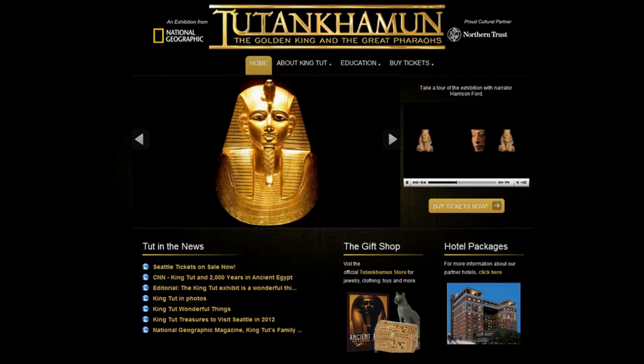Akhenaten — his revolutionary religion focused on a single god, the sun god Aten. Ramses — whose military exploits take center stage in the Bible. And his magnificent gold and silver treasure survived intact. And Tutankhamun — the boy king who died mysteriously, leaving a glorious tomb with riches like no other.